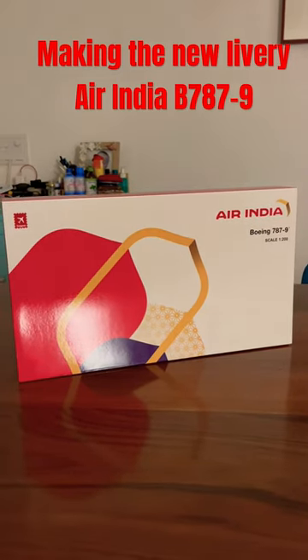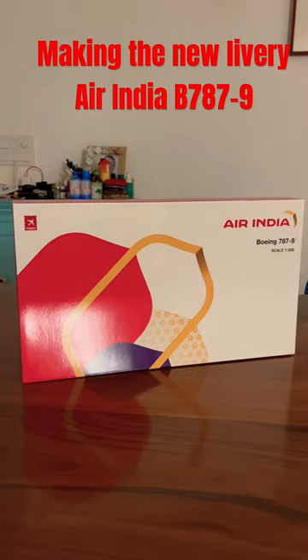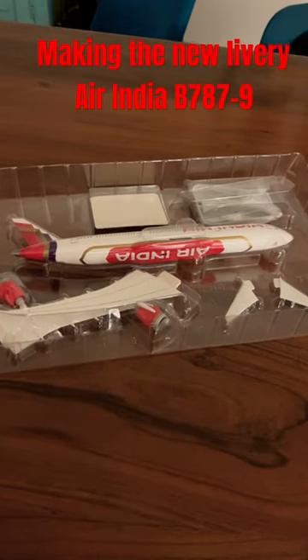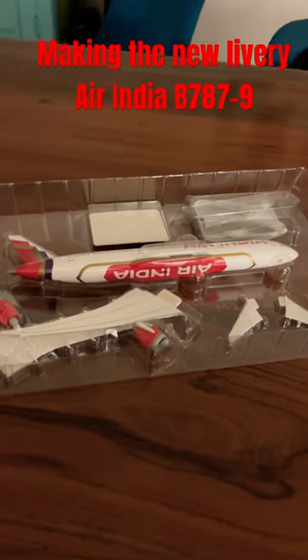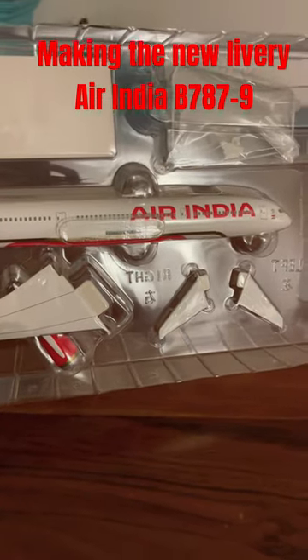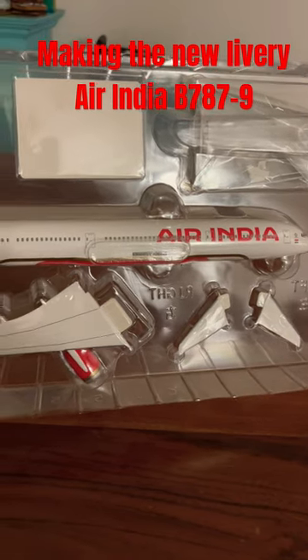This is what was in the goodie bag from the Air India livery and logo unveil. Hubba Wings clearly had the livery and logo before anybody else — this looks pretty cool. Big lettering, big 'Air India.' This is a new font called Air India Songs.